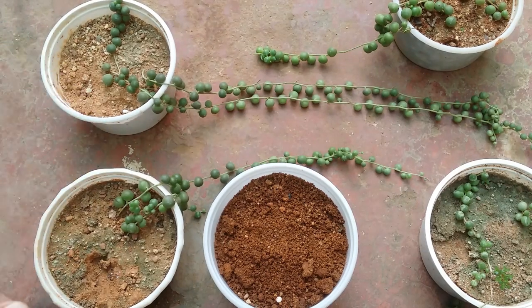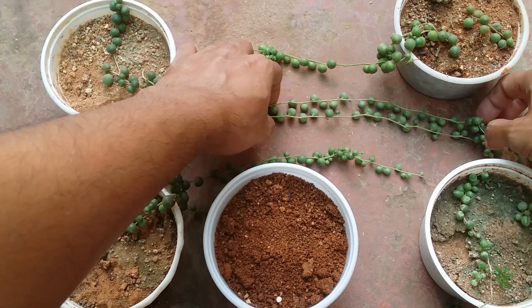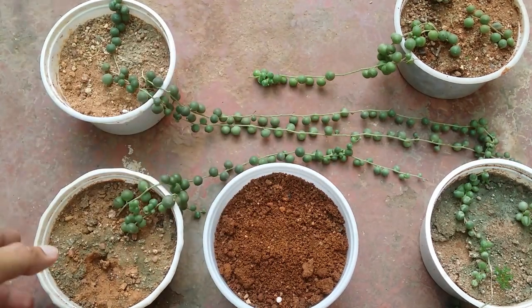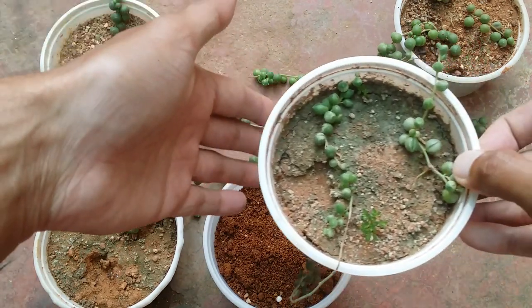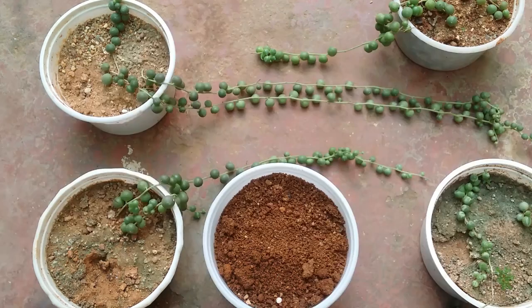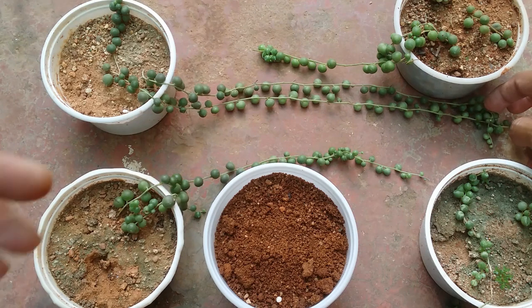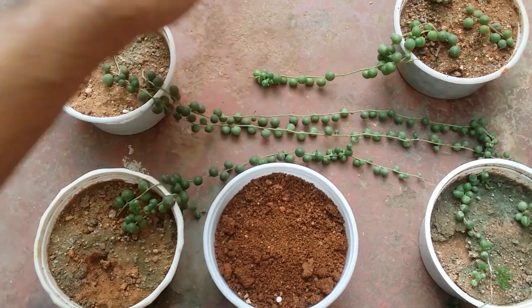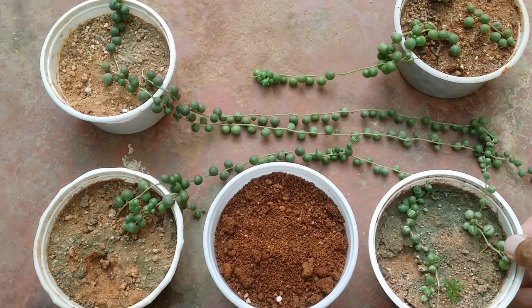Hi guys, welcome to my channel Lush Gardener. I hope you guys are fine and are safe. A lot of you have been asking me questions related to string of pearls — how to take care of them, what are the soil requirements, how is the watering done, what is the propagation method, and how to multiply them fast. So I thought I'll make a complete video on string of pearls, going into more detail and depth.